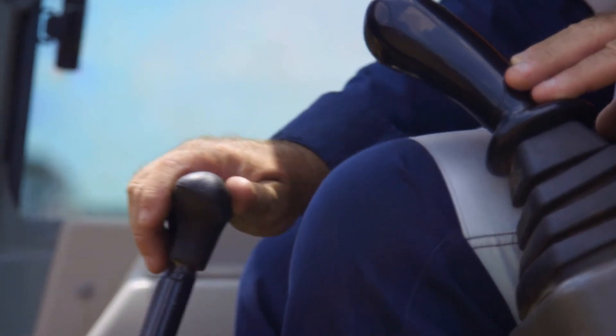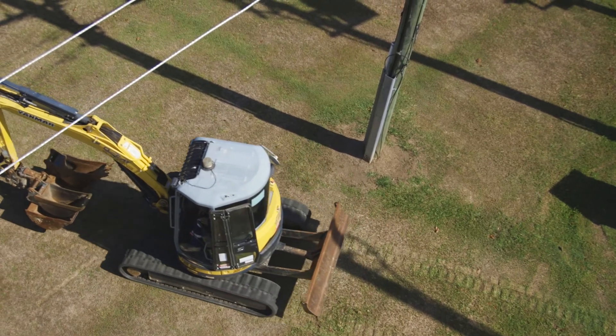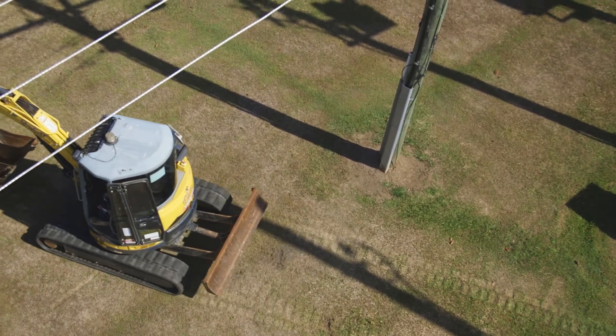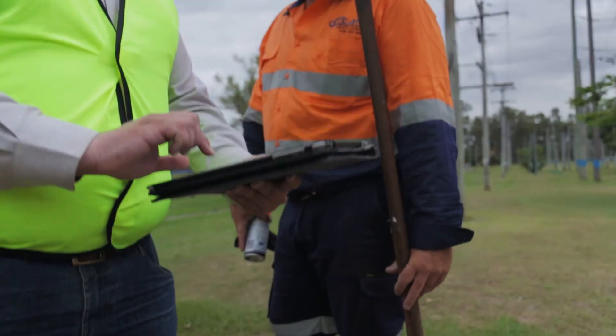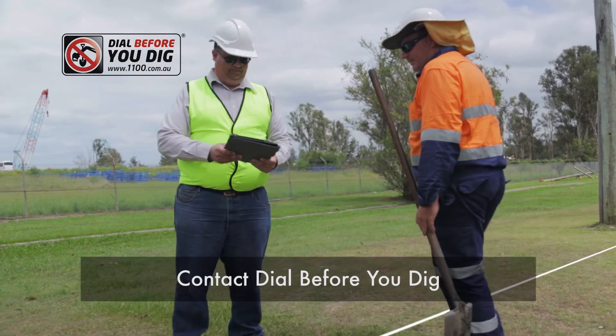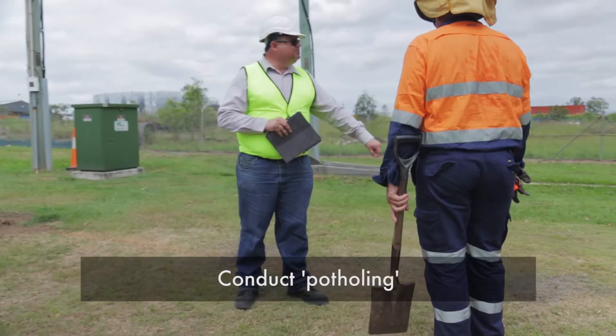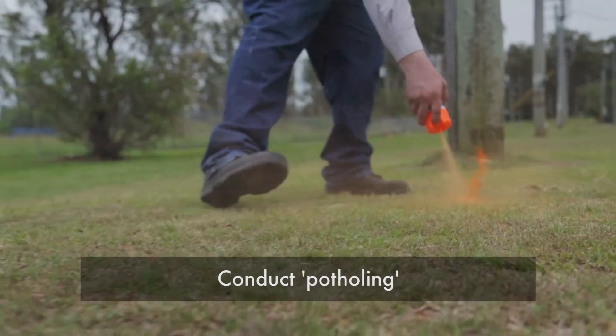At a different location on the same site, Reece plans to use an excavator to dig a trench quite near to underground electric lines, but his machine will also be close to overhead power lines. Reece's supervisor contacts Dial Before You Dig to locate nearby underground cables, and after potholing confirms the position of the line and marks the correct distance away from it to avoid digging in those areas.